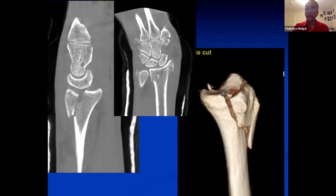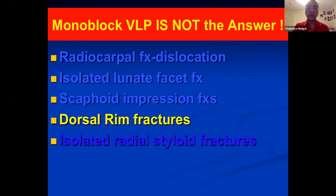That's great — we literally took your advice. So this has been the first category: dorsal rim fractures where a monoblock volar locking plate is not the answer. We took Jeffrey's advice and this is what we did.